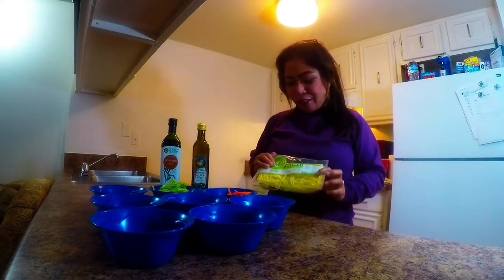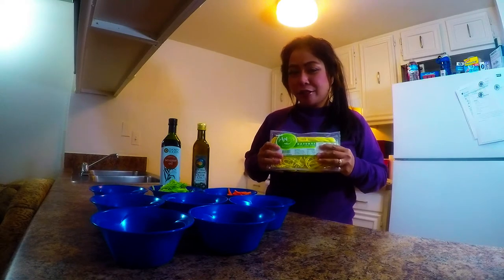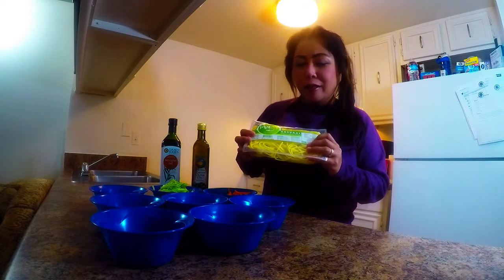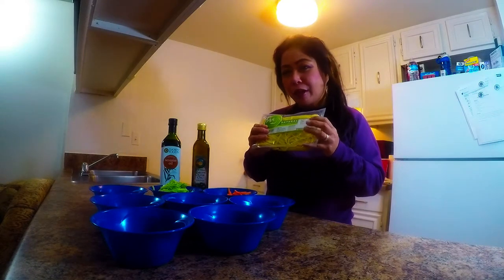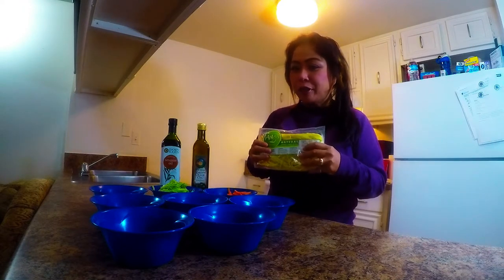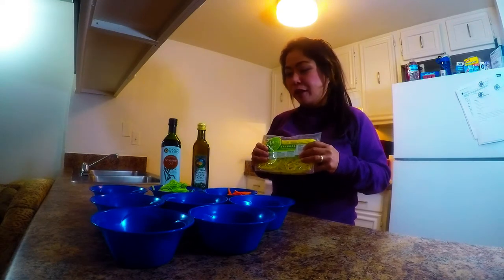Hi everyone! Welcome to Super Bao Chi Kitchen. Our dish for today is the traditional Chinese all-time favorite: lo mein noodles. We're gonna give you a very nice daily cuisine that you can put on your plate all the time for kids and your family to love.